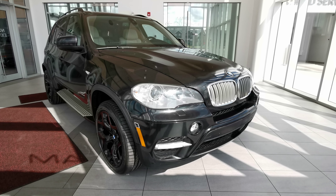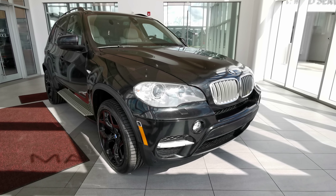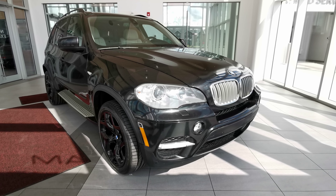Welcome to Wolfe Cadillac. Today we'll be looking at this 2011 BMW X5 35D.